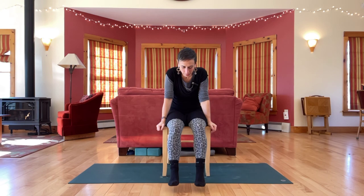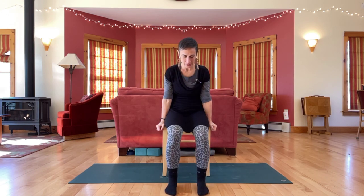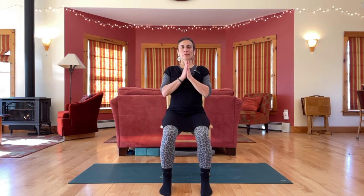Scoot forward on your chair again, sitting nice and tall. Bring hands together at the heart. Namaste.